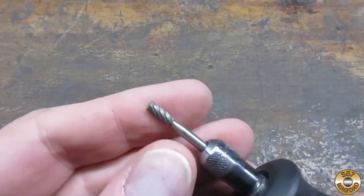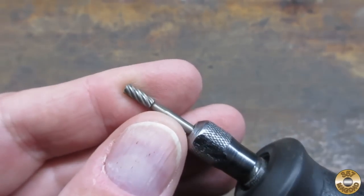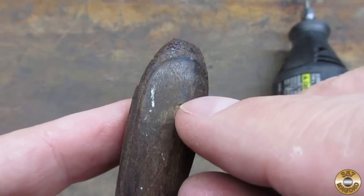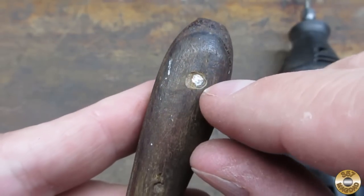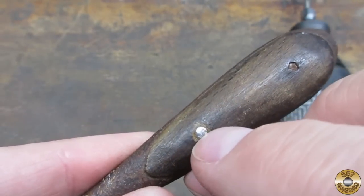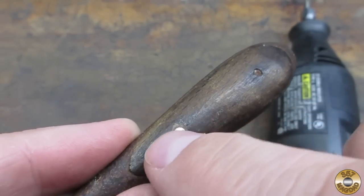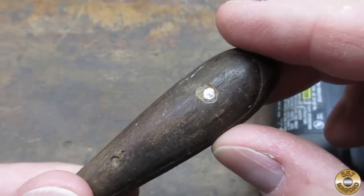I use this end mill looking bit in my Dremel to very carefully remove the wood around the heads of the pins. So on this side I removed it here, and on this side I removed it around there. That way, when I drive the pin this way, I'm hoping it won't pull any wood or splinter. That's the plan anyway.